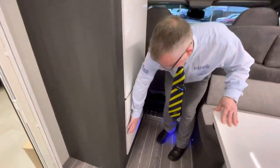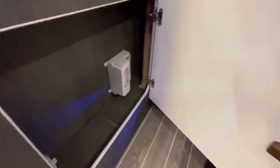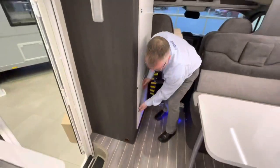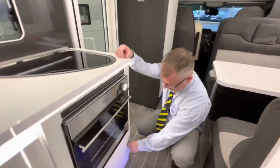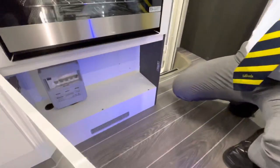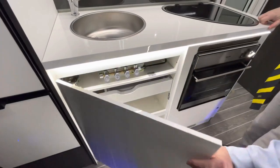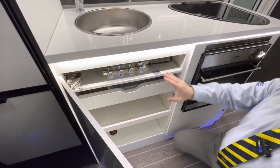Your fuse board is situated underneath the wardrobe in this cupboard. Your trip switches are located underneath the oven, and your gas isolator switches are just above the cutlery drawer, just here.